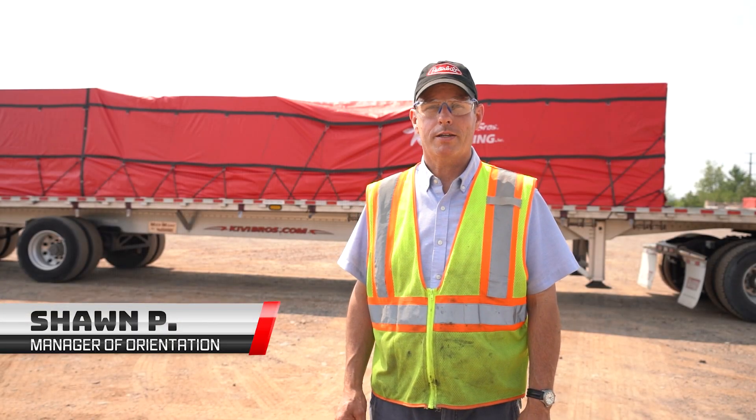Hey, it's Sean with Kiwi. Welcome back to our series on tarping. The unfortunate part of every tarp job is that it needs to be taken apart at some point. You do all that beautiful work and then you've got to take it off, but it's part of what we do.